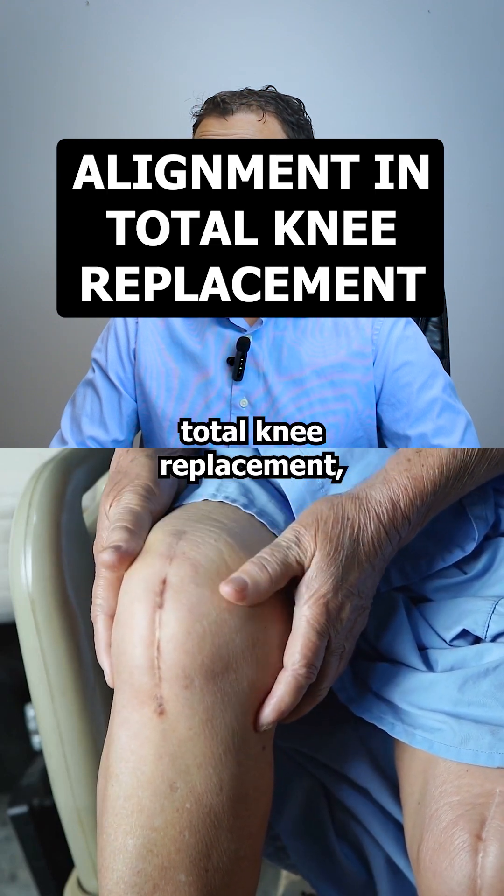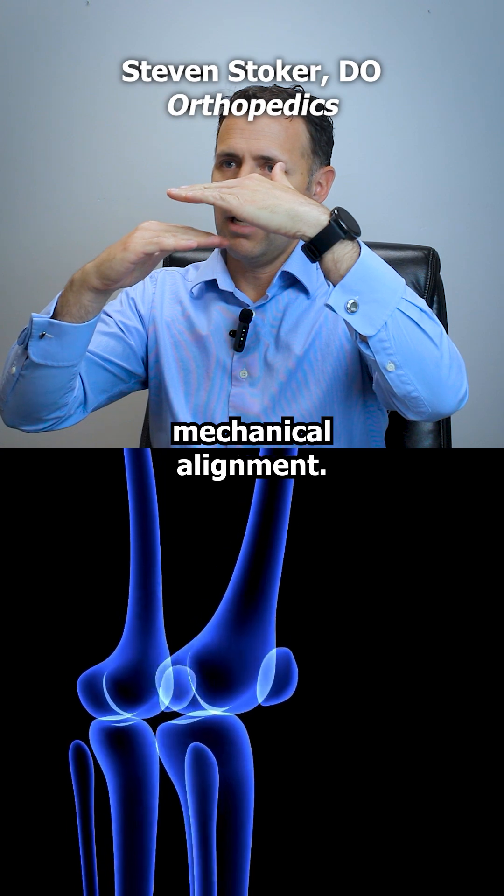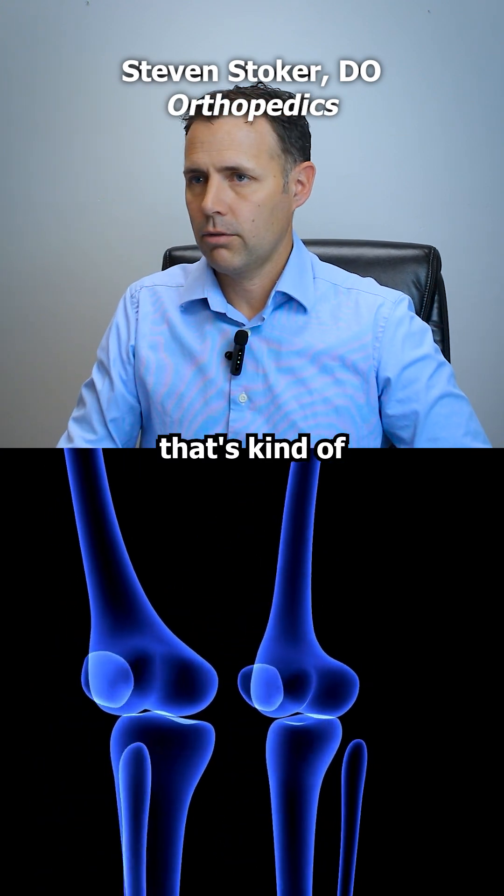Since we started doing total knee replacement, people were kind of aligning the knee to the floor. It's called mechanical alignment, and that's kind of the gold standard.